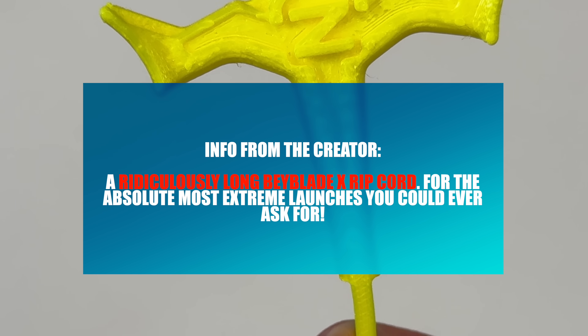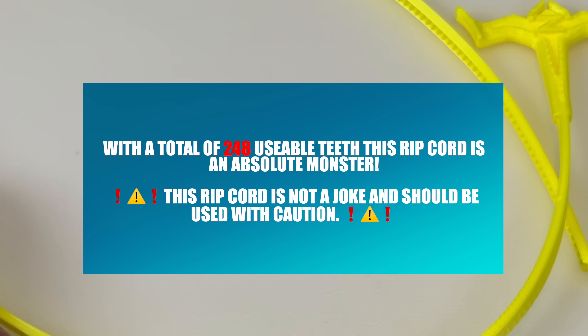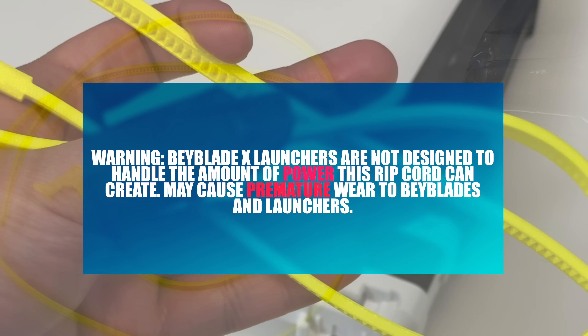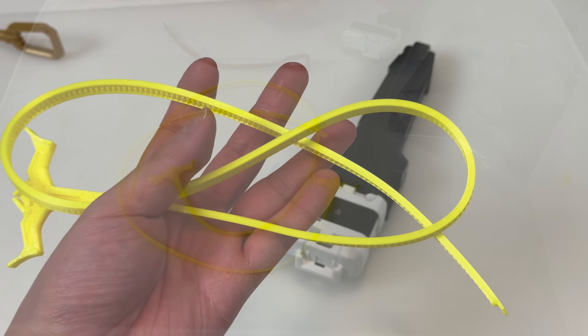For the absolute most extreme launches you could ever ask for — a total of 248 usable teeth. This ripcord is not a joke and should be used with caution. Beyblade X launchers are not designed to handle the amount of power this ripcord can create and may cause premature wear to Beyblades and launchers. Oh man, this thing seems dangerous.